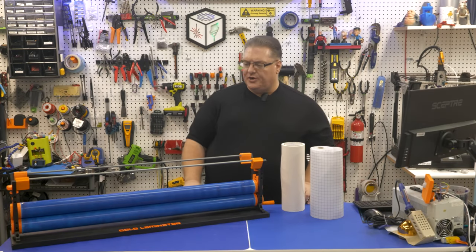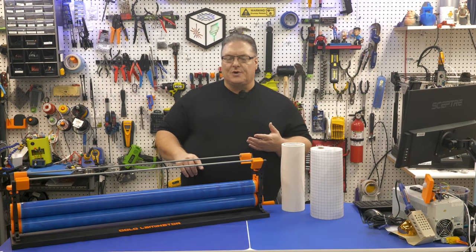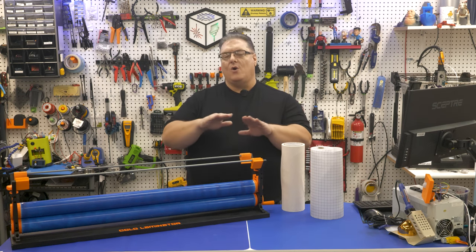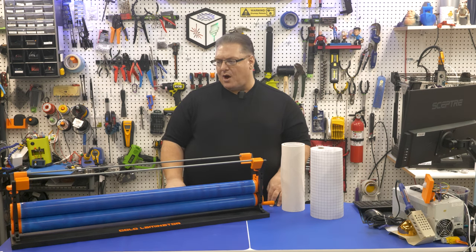Welcome makers! Today I've got a really cool project for you. If you've got a Cricut, a laser cutter, or even print a lot of different stickers and want to put a coating on top of your stickers, the cold laminator is the project for you.